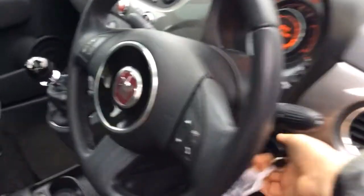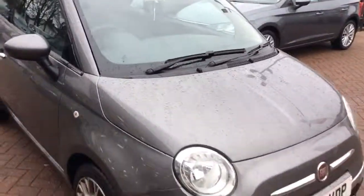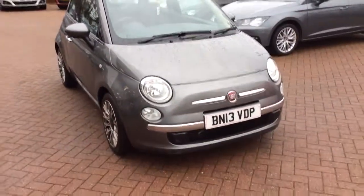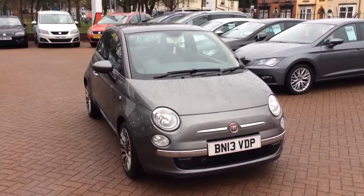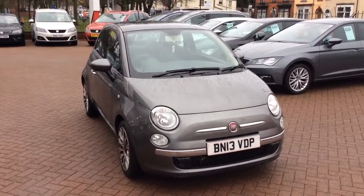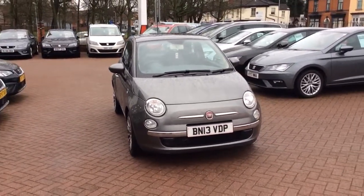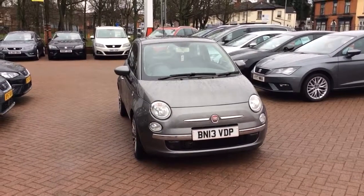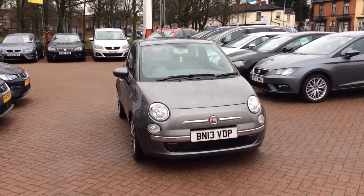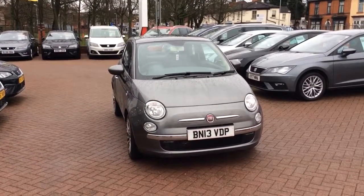This car is available for a test drive. It's also got electrically adjusted mirrors. We are open seven days a week — Monday to Friday till 7, Saturday till 6pm and Sunday till 4:30. The number to call is 01902 714503. My name's Scott and I'll be happy to help you. The car is also available on PCP and hire purchase at low rate discounts as well.